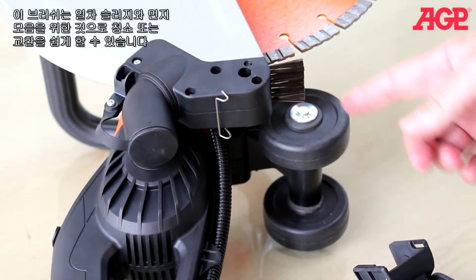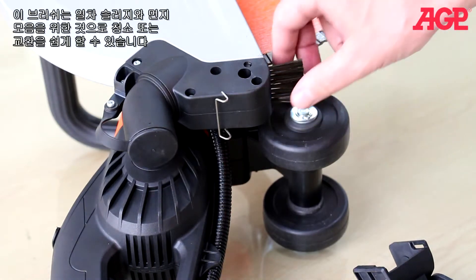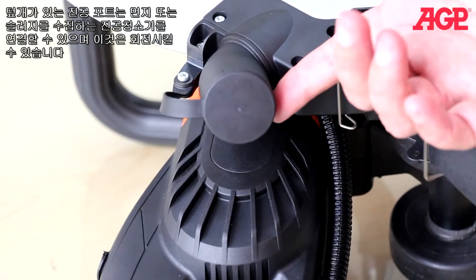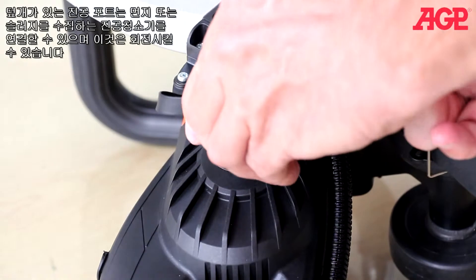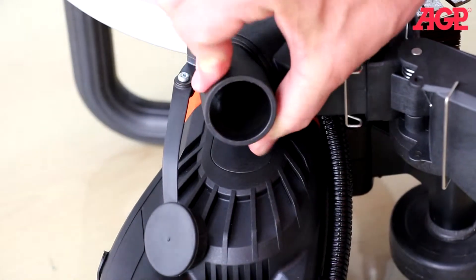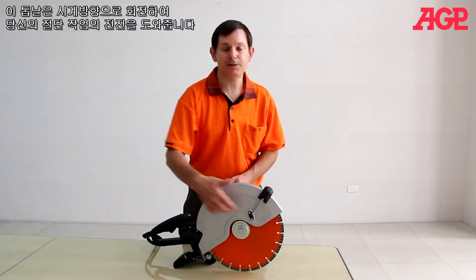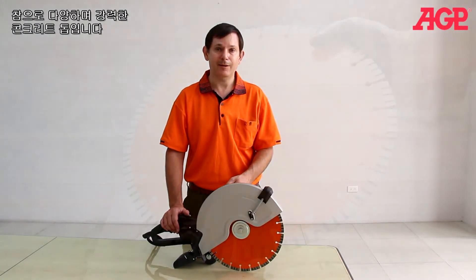The brush acts as the first barrier in slurry and dust containment and is quick removable for cleaning and replacement. There's a vacuum port with a cap for attaching a vacuum cleaner such as the D25 to collect dust and slurry, and it swivels. The blade rotates clockwise so it assists you when cutting in the forward direction. Truly a versatile and powerful concrete saw.